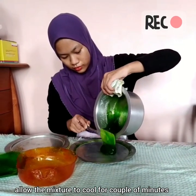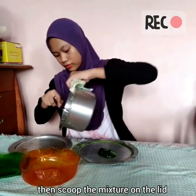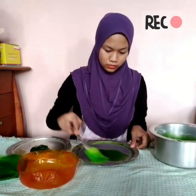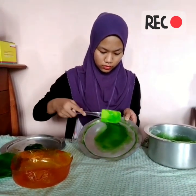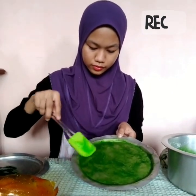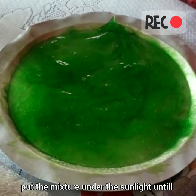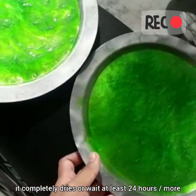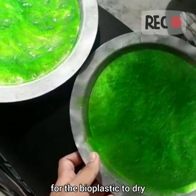Allow the mixture to cool for a couple of minutes, then scoop the mixture onto the lid and spread it out. Put the mixture under sunlight until it is completely dry, or wait at least 24 hours or more for the bioplastic to dry.